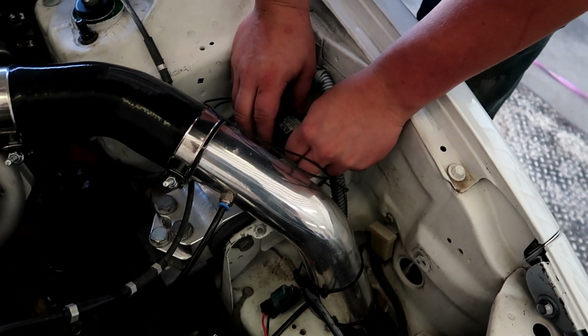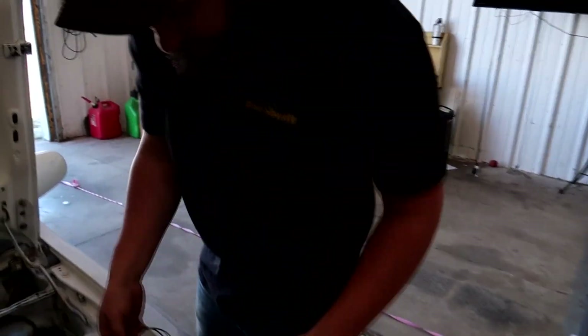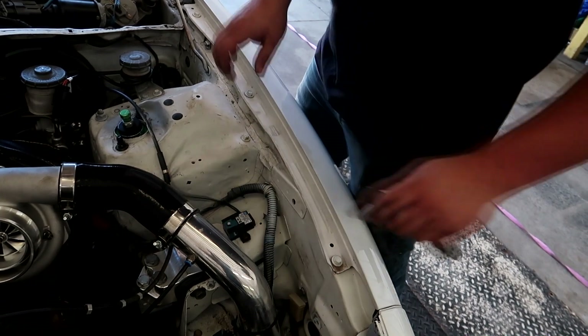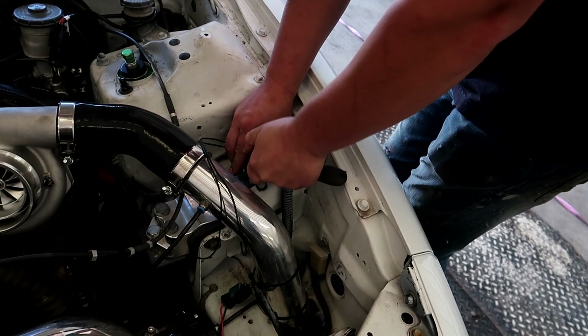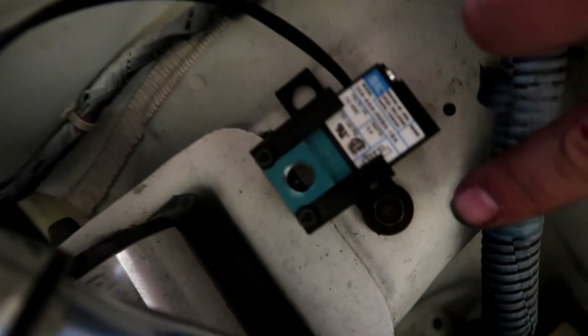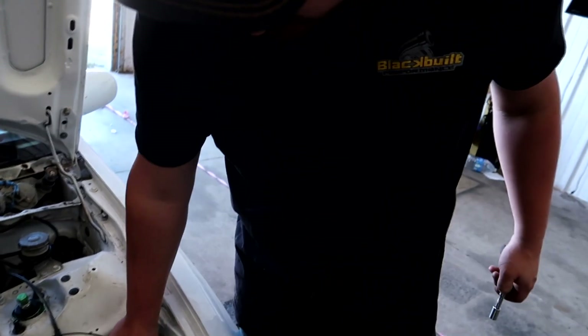I found a bolt in my random bolt bin, so I'm going to get that tightened down. I'm not going to crazy crank on that thing because this is just a plastic mount. I only have one of the bolt holes because there's no one that lines up on this side, but I think one is plenty. This thing's not going anywhere.